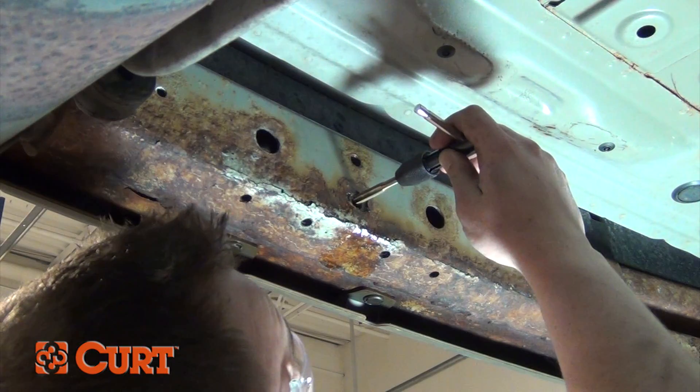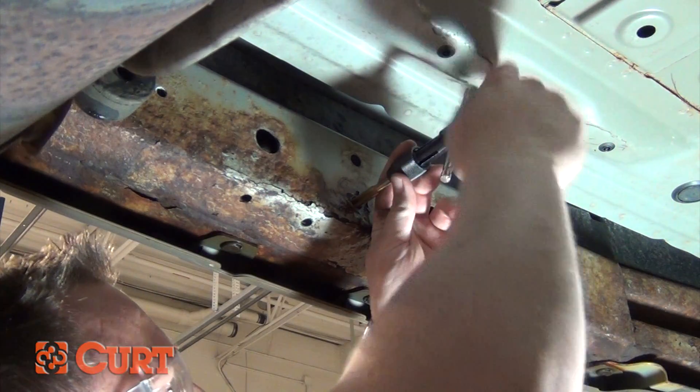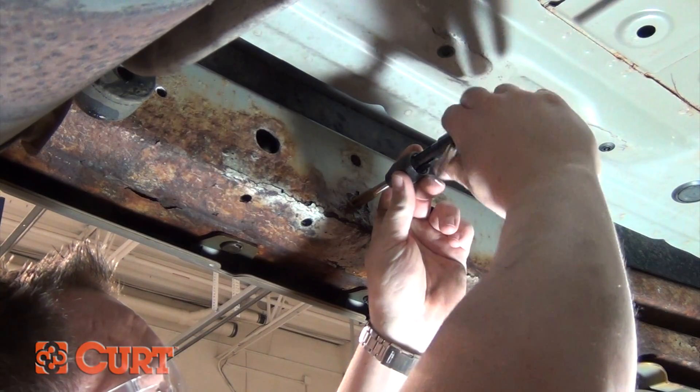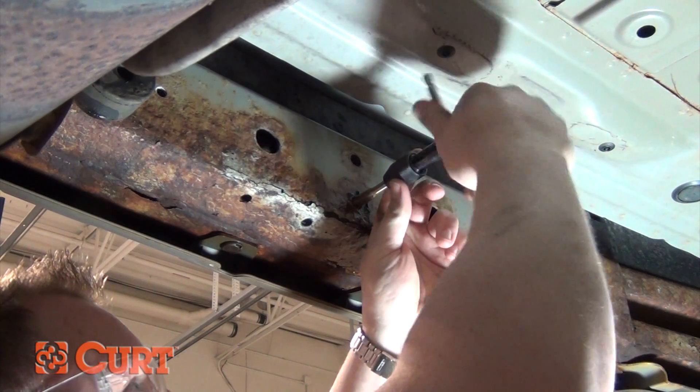Use caution when threading the tap into the weld nut. It's very important that when tapping out the hole, the shaft of the tap is perpendicular to the weld nut before you thread it through, so that the threads will not get crossed or damaged.